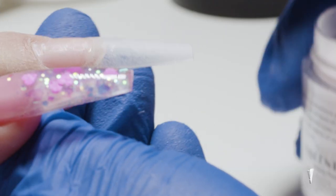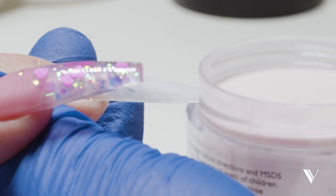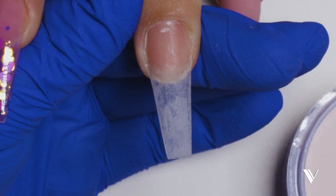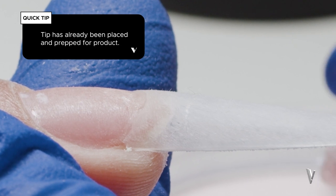Hi guys, welcome back to Valentino TV. Today I'm going to be showing you how to create a color blocking using two different methods. I'm going to be using Prettiest Pink cover and I'm going to grab my first bead closer to the edge in the area that I am going to color block. The color blocking I'm going to do is going to be a side color blocking.